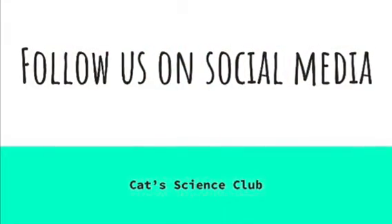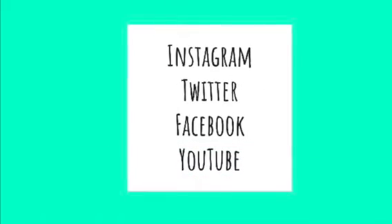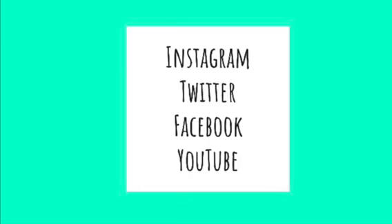Follow us on social media for more science fun with Cat Science Club. You can follow us on Instagram, Twitter, Facebook, and YouTube.